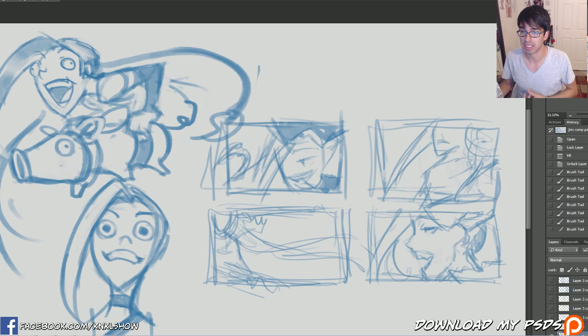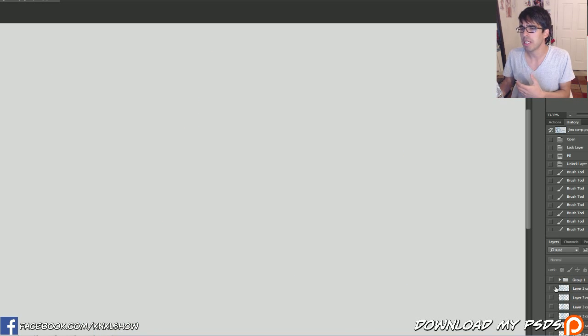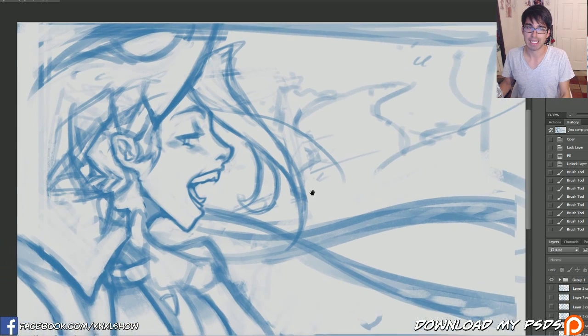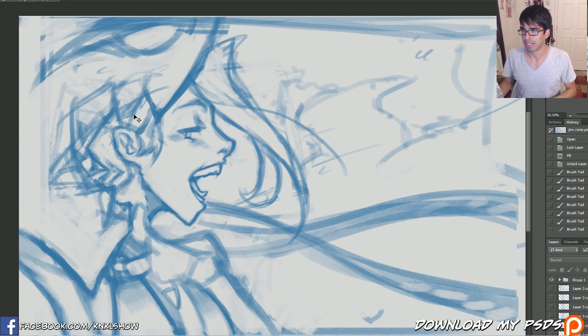I already went through and did some thumbnails and we're gonna be talking mostly about — I'm gonna show you guys the time-lapse of how I got to this point. This is where we are at now, and probably a little bit unclear exactly what it is, but you can see it's like fish bones right there in the foreground and then Jinx in the mid ground. We're going to be talking about composition and refining sculpting today.